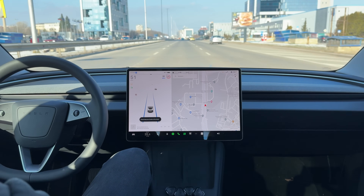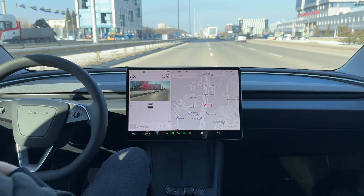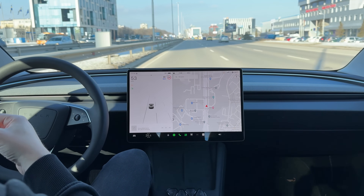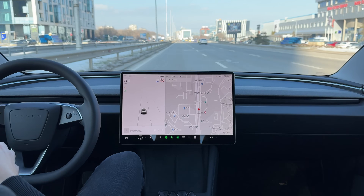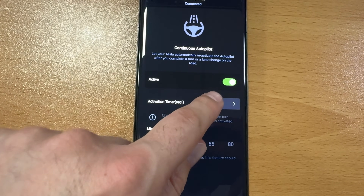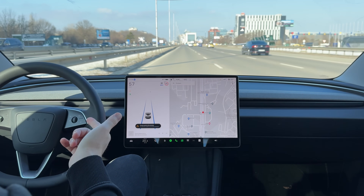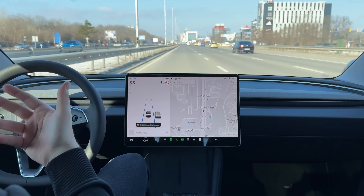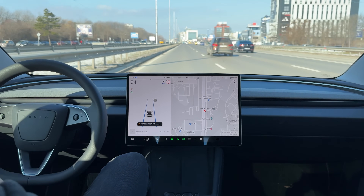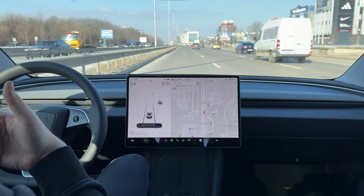What you basically have to do is first turn on your turn signal, then steer to the lane you want to go to, and then wait a couple of seconds until your autopilot re-engages automatically. The best part is that you can customize after how many seconds you want this feature to activate. Currently I have it set to four seconds after the blinker stops blinking, but you can set it to as little as one second if that's more comfortable for you.